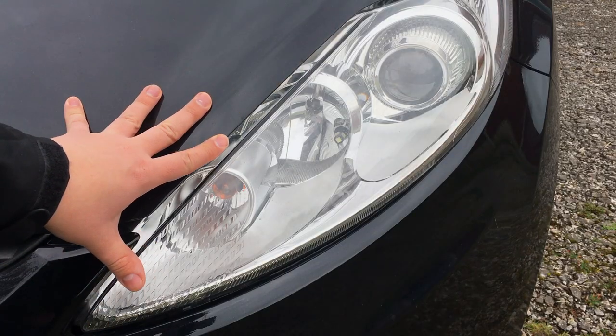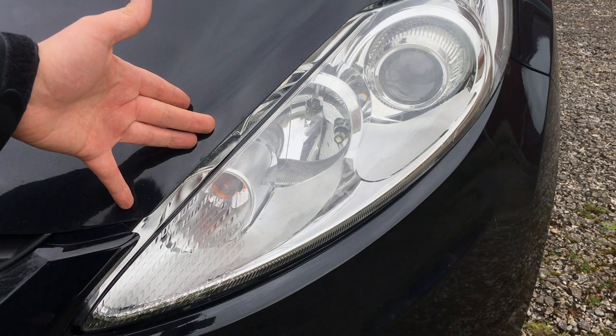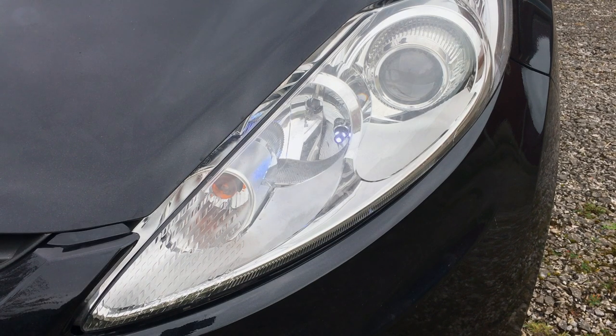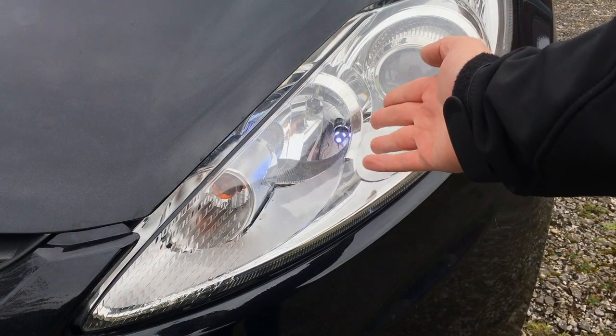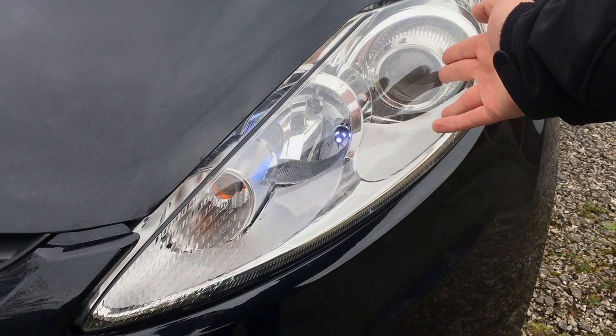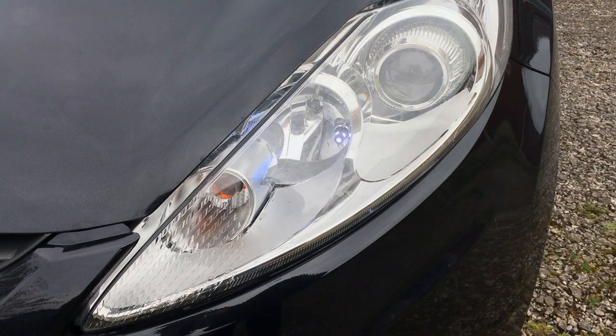Lights get a lot more use in the winter, so make sure they're all working, because it'll help other road users to see you and help you to see the roads. You're going to be using them a lot, so make sure they're all right. Also consider fitting brighter bulbs — for example, these LED side lights are much more visible during the daytime to other road users. Even consider upgrading your headlight bulbs. Just make sure if you're upgrading to brighter bulbs, they're leveled right for the courtesy of other road users.